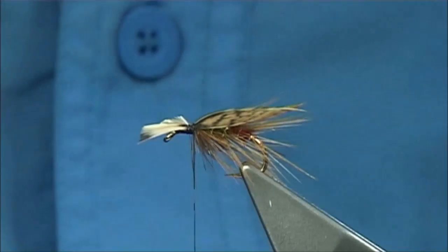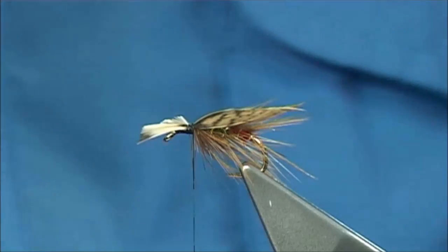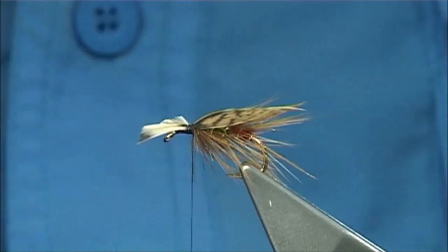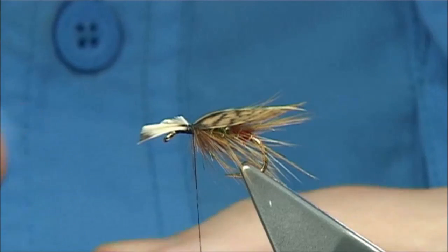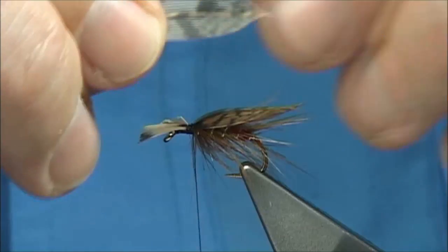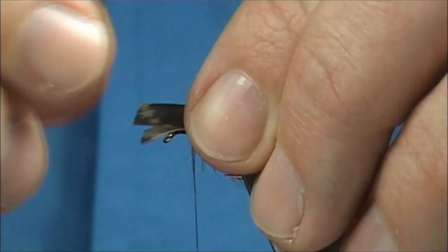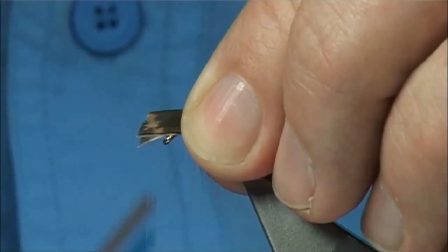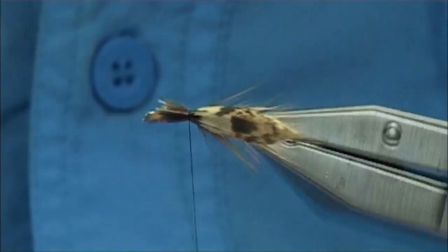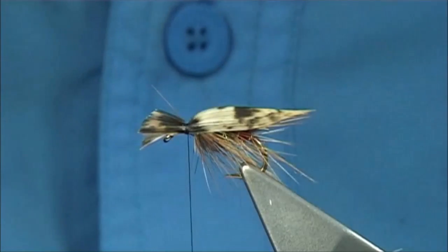Then again you need two more slips, one from either side, and tie this on as a normal wing — basically roof style. I'll show you the underside of the wing. The tips are lined up; tie it on top. It's sitting where you want it — you want a nice pinching loop, nice and tight. The under wing will support the top wing and what you get is this lovely roof-type caddis shape. You want it nice and low, not too high. Trim away the excess.